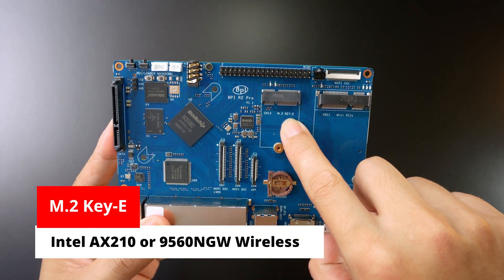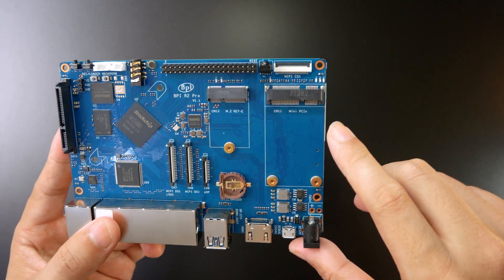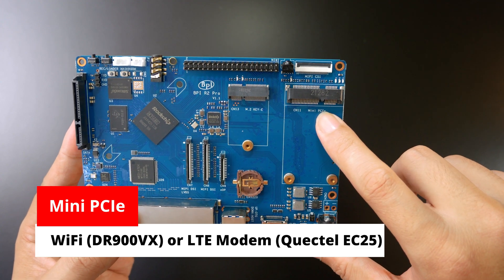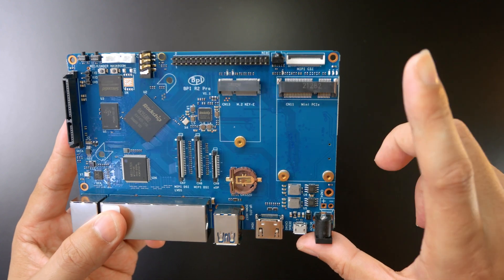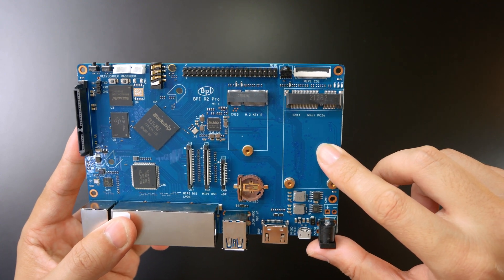This one is the M.2 Key E connector — it can be used for a wireless adapter. And this one is mini PCIe, which can also support USB over mini PCIe. So we can use this for old Wi-Fi adapters or for an LTE module.